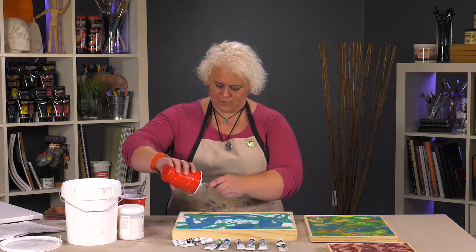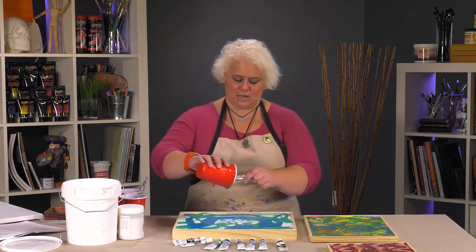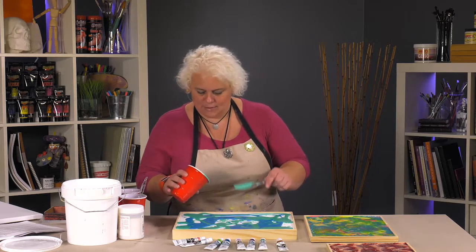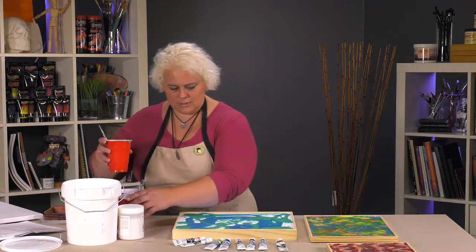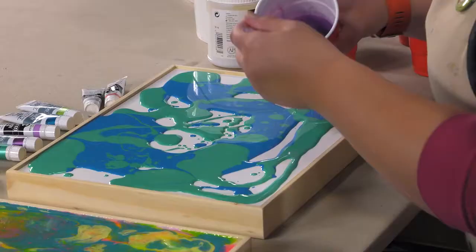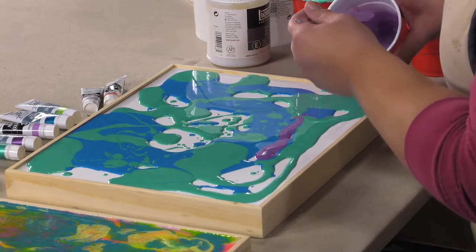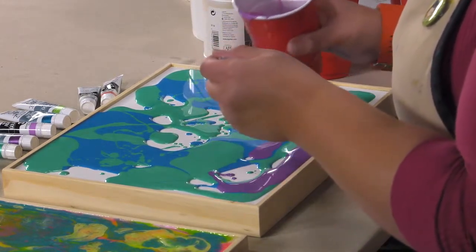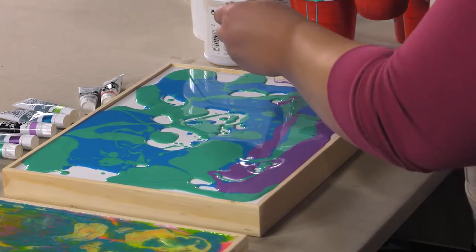Now these side cradles can be stained later or painted. You can actually mask them off ahead of time if you wanted to keep from getting any mess on it, which I usually just paint them later because I somehow will still get mess on them. The trick starts filling the whole thing in. You can go back in with just your clear pouring medium if you just wanted to have the white through it, or even just let the white stay and have it be kind of a further background.